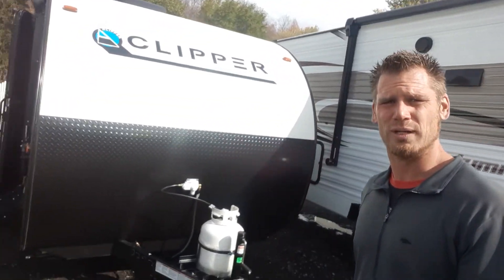Hey everyone, Dustin with Hartley's Auto. Today we're going to go over the 2022 Coachmen Clipper 182 DBU. This is one of their brand new floor plans. We're just going to walk around the outside and show you a few things, then we'll go inside.